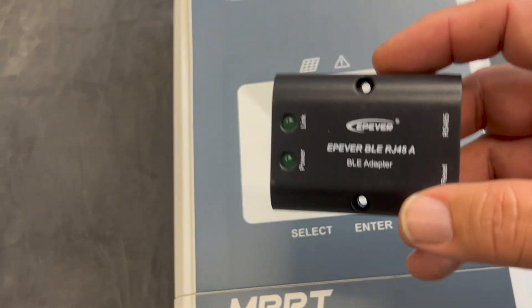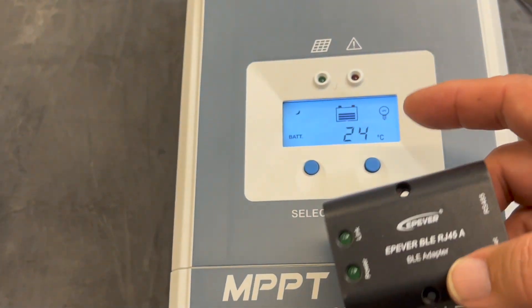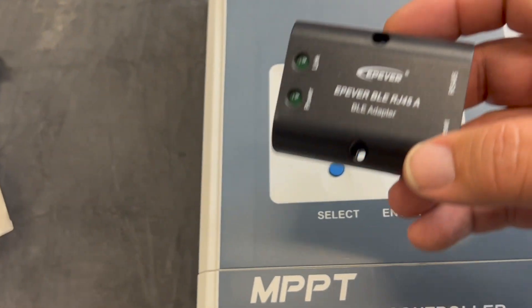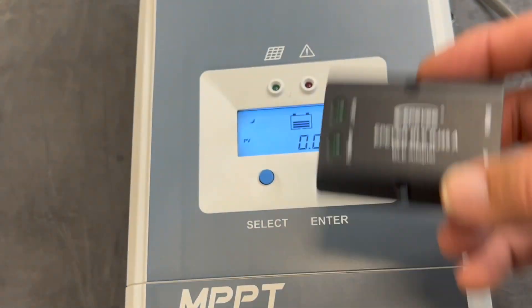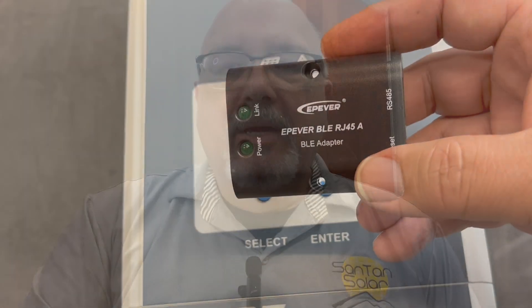It's really convenient — very little wiring. You can actually store this away someplace else and use your phone to monitor your system from anywhere nearby your unit. Like if you're in the kitchen, you're in your RV, you're outside and you want to check on it, you want to take a look at how your panels are doing and how they're producing — you can use your app on your phone for that. This is a very convenient method as well.